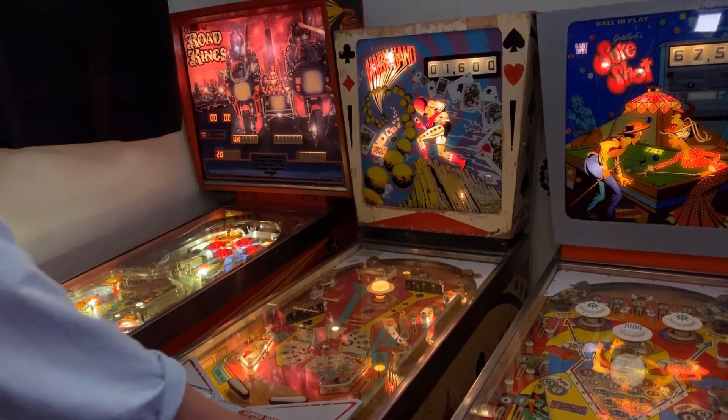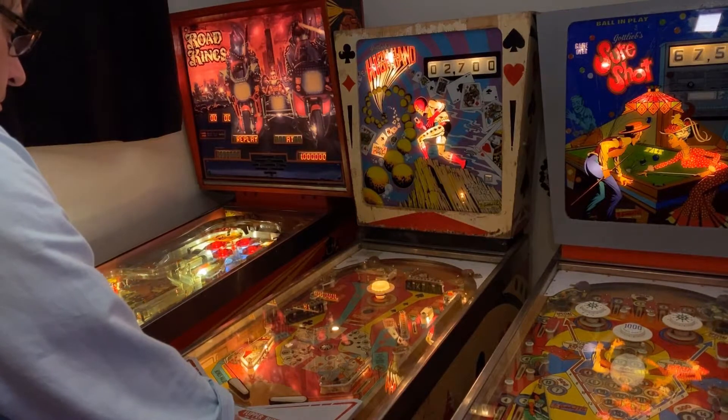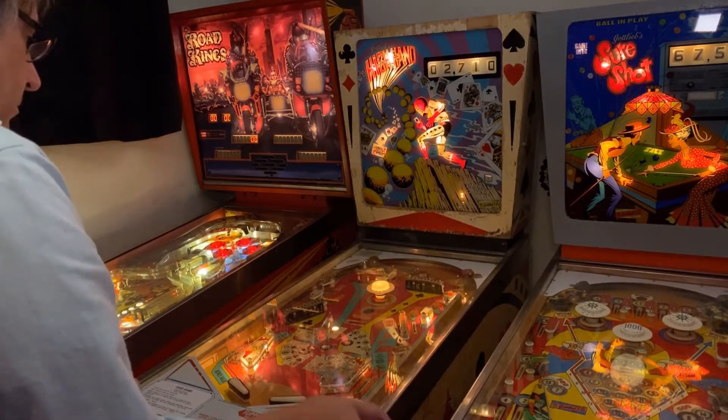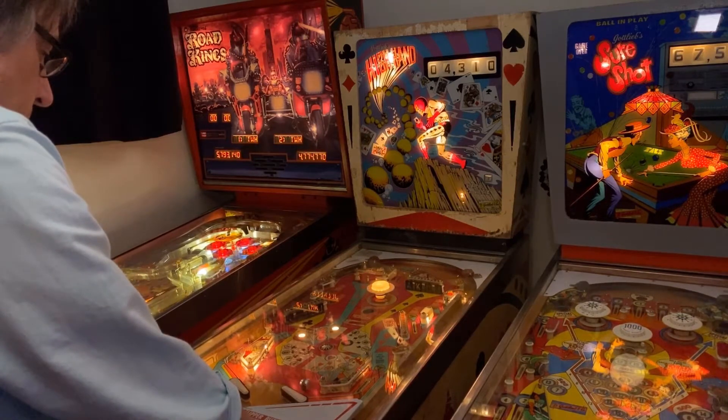Hello and welcome to another exciting episode of iFix Old Stuff. Today we're going to be looking at a Gottlieb High Hand machine from the early 70s. It's got a flipper bat problem and we're going to take a look at how an actual pinball flipper works.